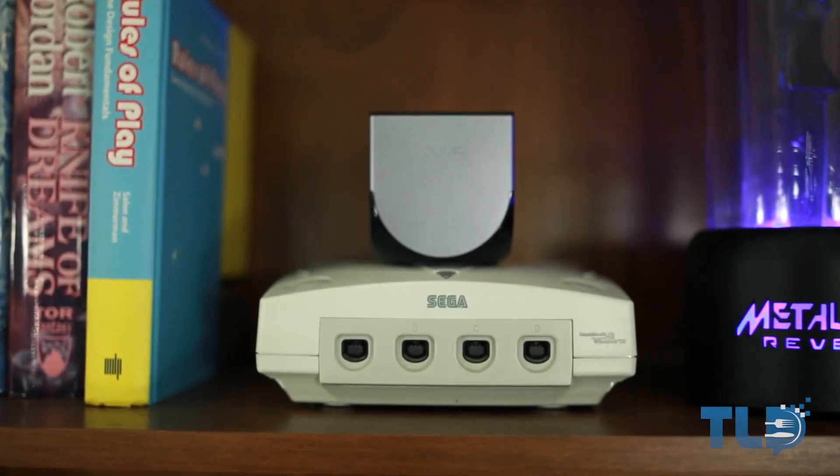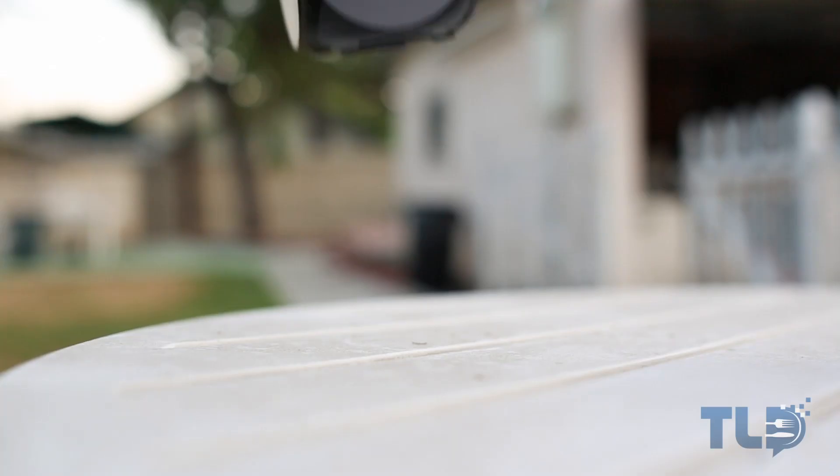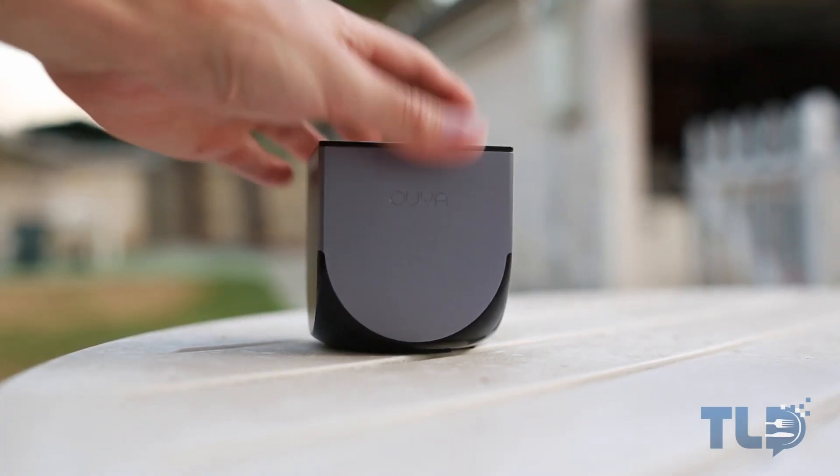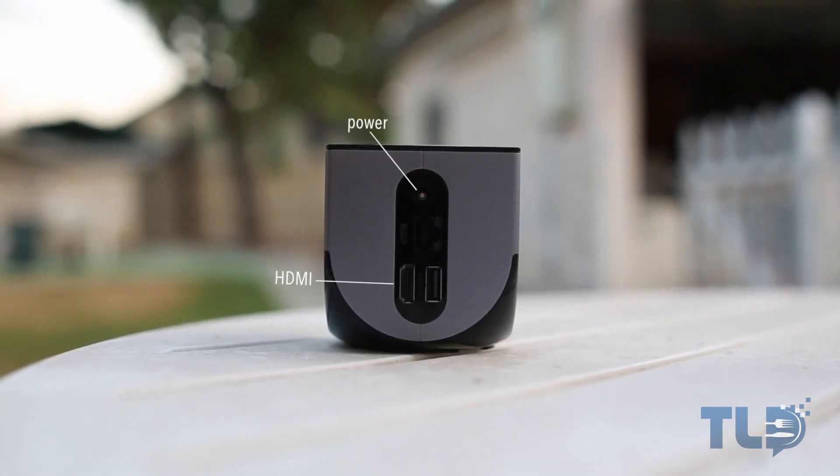First off, the system definitely accomplishes its goal of being portable. Right out of the box we see that it's just this tiny little cube, weighing less than a pound and only requiring two cables for setup — a power and HDMI cable for hooking up to your TV.